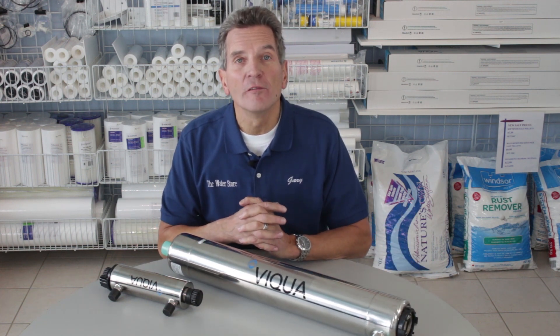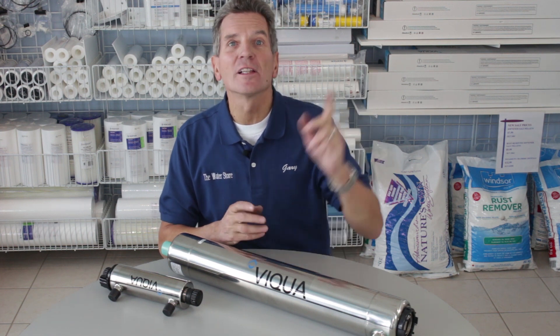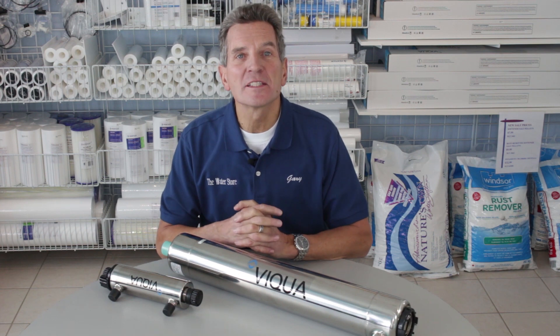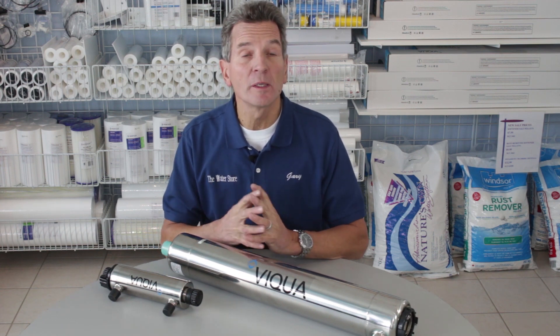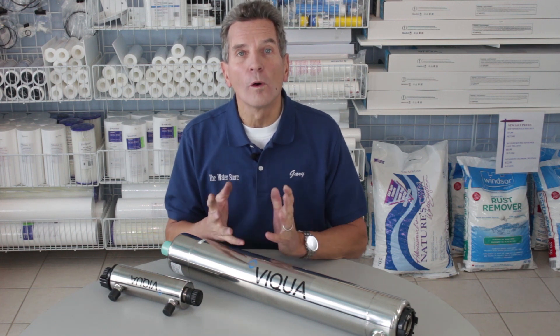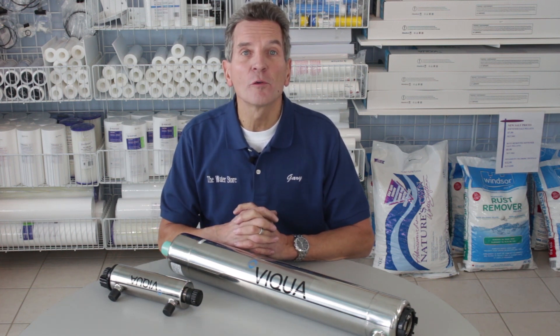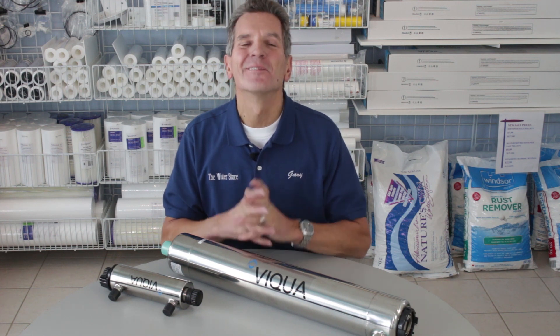We offer discount pricing on Viqua products and pretty much every other brand of ultraviolet systems — click here to get more information from our website. If you like what you saw today, please click the subscribe button so you'll be notified of all new videos on our channel. For information about these products or any other water treatment products, visit thewaterestore.com or thewaterstoremidland.com. I'm Gary the Water Guy from the Water Store, Midland, Ontario. Thanks for watching.